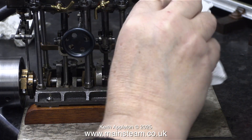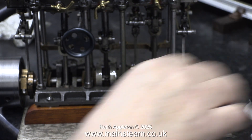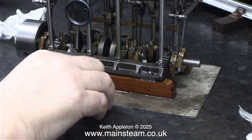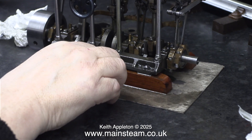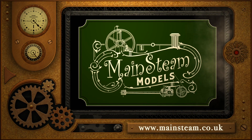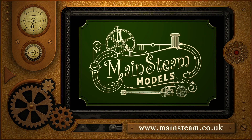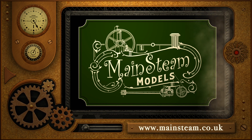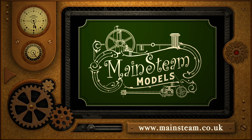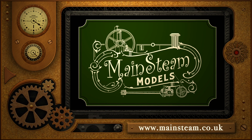And there you have it — how to make cylinder cladding using baking trays and tweak the engine so it runs a lot sweeter than it did. That's it for this one. Stay safe, stay healthy, thanks for watching, and I hope you found it useful. Please take the time to visit my main steam models website and click on the video playlists section, where you can find other videos you may like to watch and play them back to back.